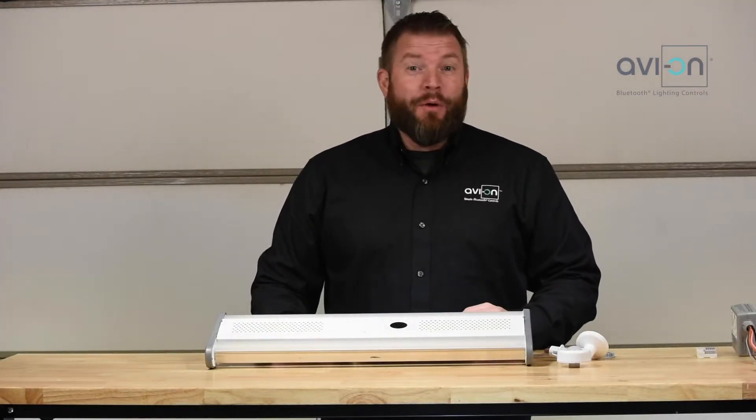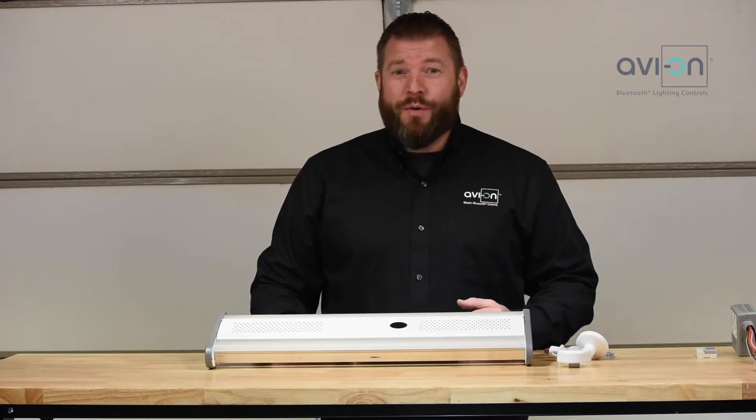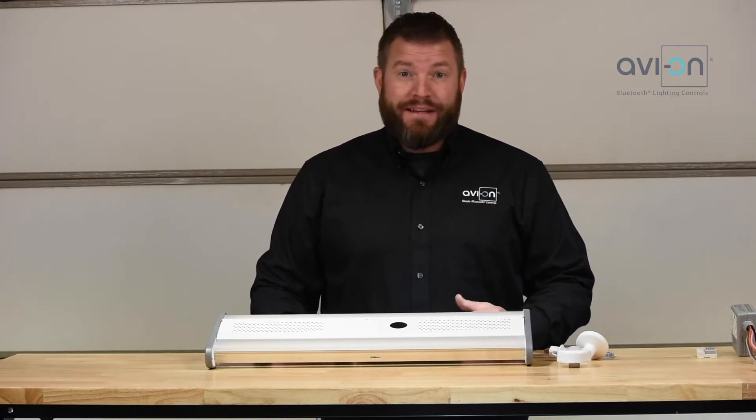Hey, this is Jake with Avion. Today I want to talk to you about how to install the Avion Direct Connect infrared sensor.